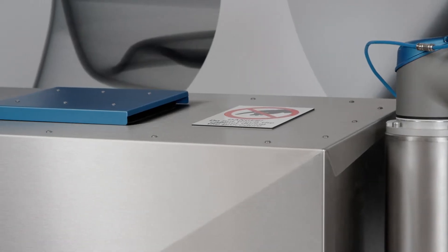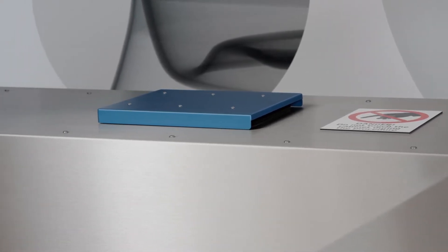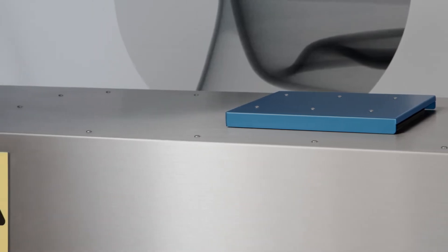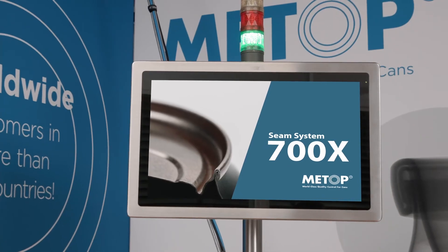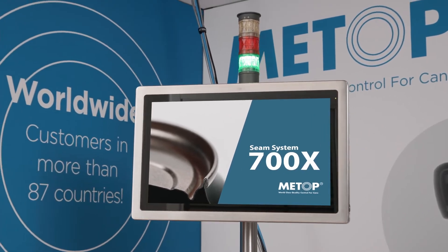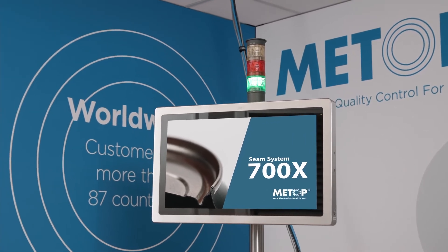700X is designed for the production environment. It is splash-proof with slanted stainless steel surfaces to avoid still liquid. It features an IP65 classified touchscreen for easy control and communication, and IP65 classified USB and network ports for connection to your main quality or shop floor system.